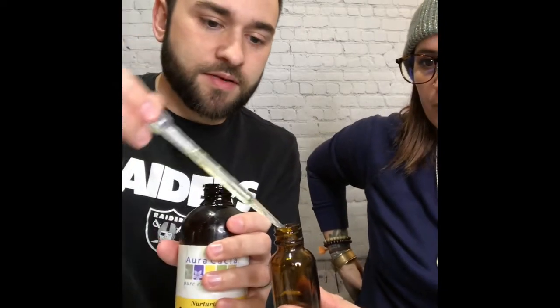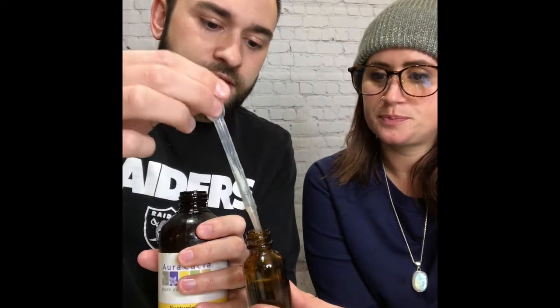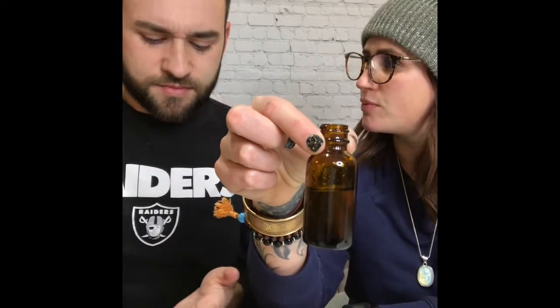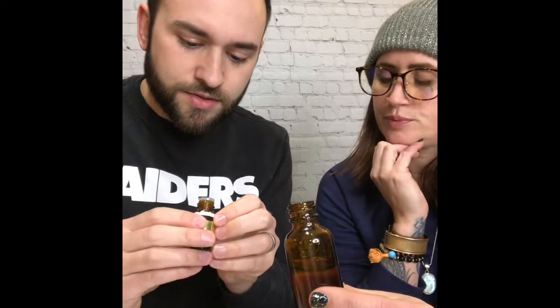I'm using the same pipette for all the bottles just to make it quick and conserve plastic. This is a two-ounce container, and with a half ounce, half ounce, and half ounce of the three carrier oils, it takes up about three quarters of the container. Now you add your essential oils.